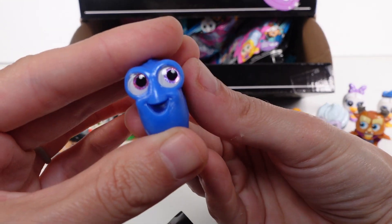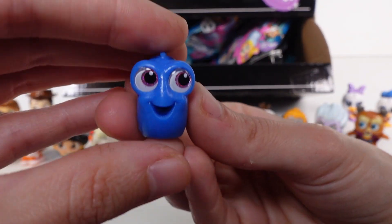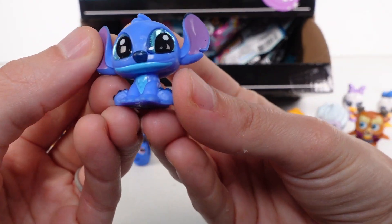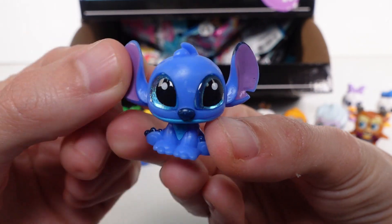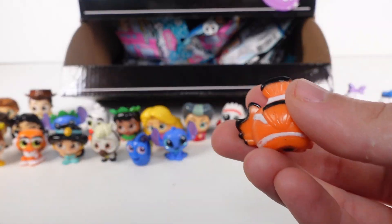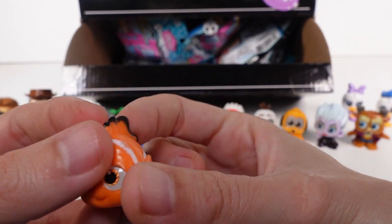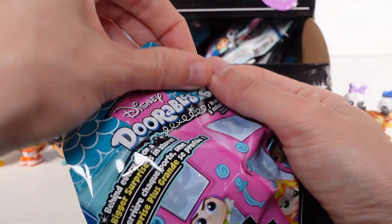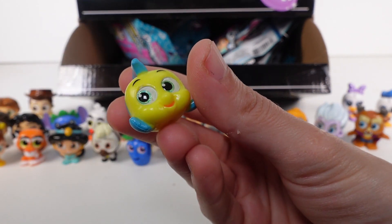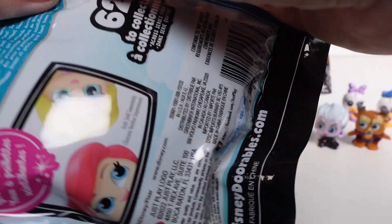We got Dory - so awesome! This is our first Finding Nemo one and Dory is actually an ultra rare! Hopefully we'll find more Finding Nemo characters and Cinderella ones. We've got regular Stitch and he's an ultra rare! Then we've got Nemo - Nemo is a common. So happy I'm getting at least pairs from each set. And we've got Flounder from The Little Mermaid - Flounder is a common.